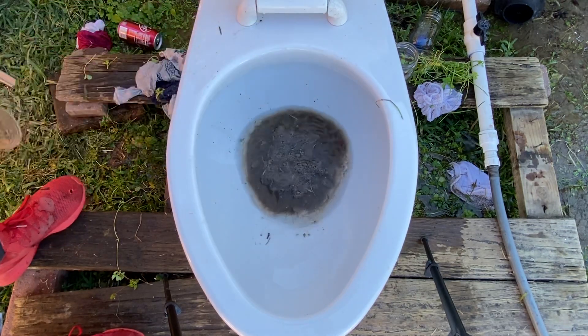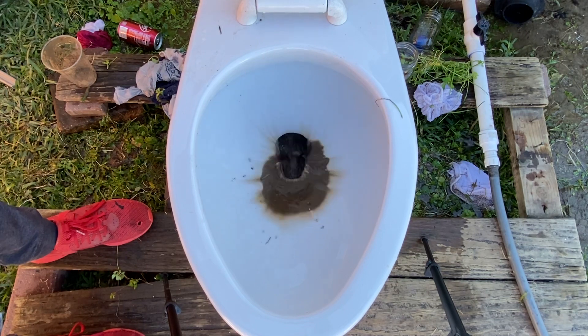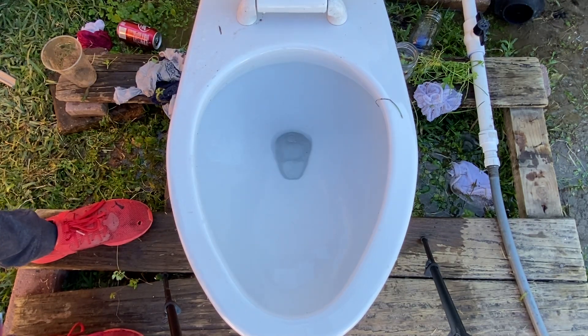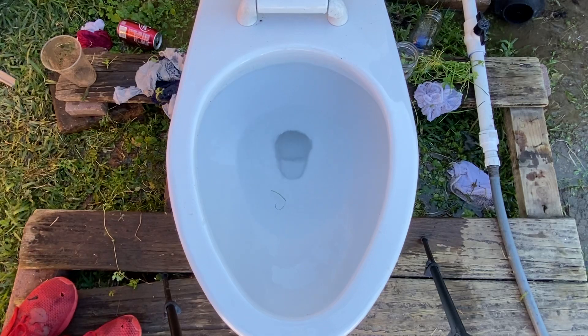Let's see how good it'll get it out of the bowl — expecting this not to do perfect. See, that did a lot better than I would honestly expect it. The main thing I wasn't expecting it to do too well on was the bowl rinse, but it still did well.